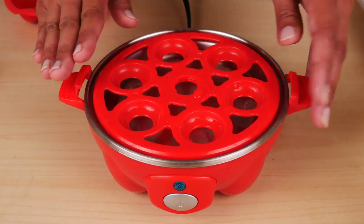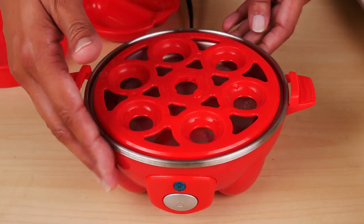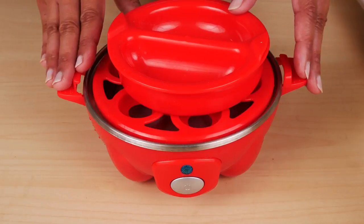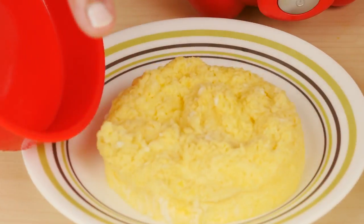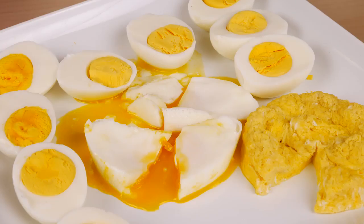To clean, let the unit cool completely — it's not dishwasher safe. Wash the parts with warm soapy water and dry. The base can be wiped down with a damp cloth. If you want to try this egg cooker, I've put a link in the description below. As always, I hope this review was useful. Please like and share this video — it's always nice to see how something works before you buy it. Subscribe for more reviews and I'll see you next time. Thanks for watching.